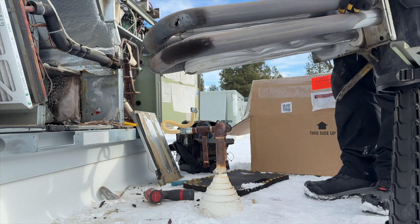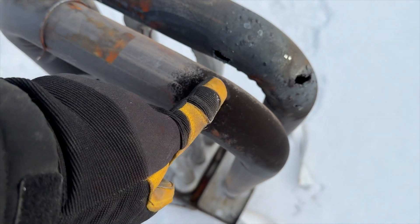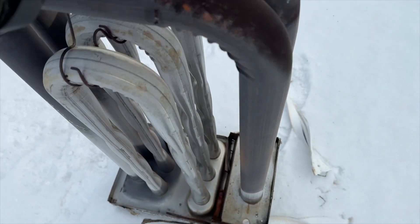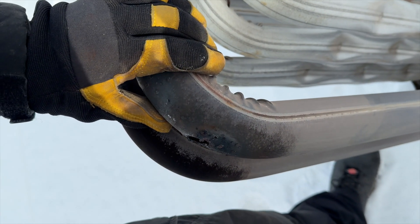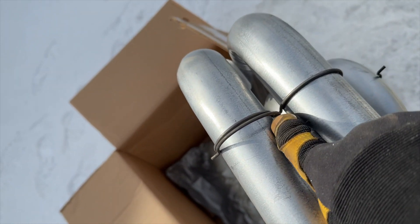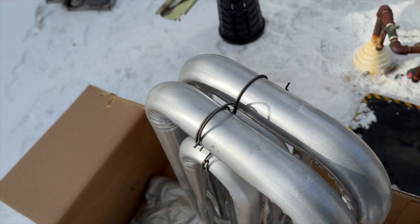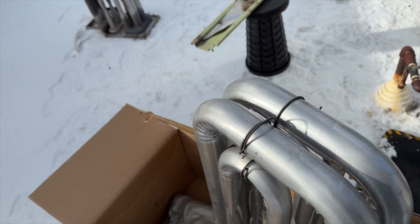All right, we got her out. That was a total pain. Look at how bad this thing is — it has two major holes, one right there and one right there. This is going to be kind of an issue to get the new one in there, so what we're going to do is slide it in and then go to the back and kind of pull it into place. That's the plan — we'll see if it actually works out.